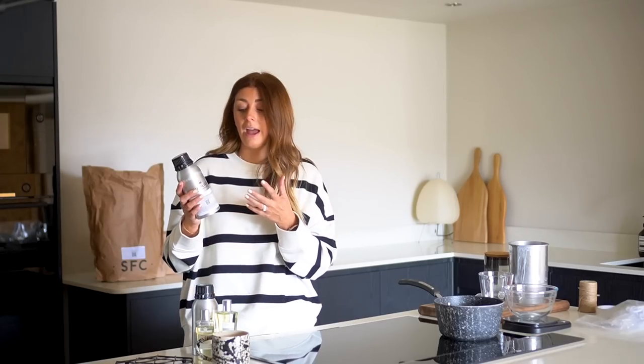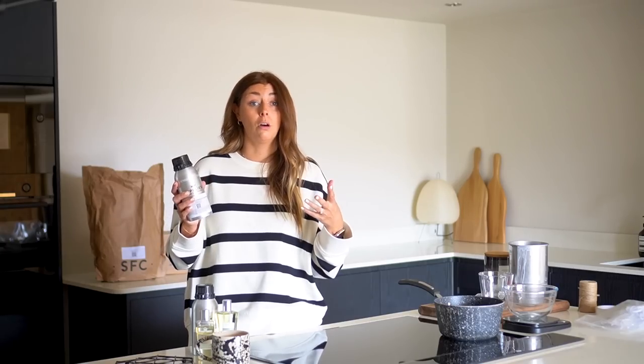I use one main candle supply wholesaler for the majority of my candle making items including the wax — it's called Supplies for Candles online, and I'll link it in the description box. They have lots of different fragrance oils, including dupes of well-known designer fragrances. I made one recently that was a dupe of Tom Ford Neroli Portofino, a summery fragrance, and it really did remind me of it. They also do classic scents like lavender, coconut, bergamot, woody ones, citrusy ones, floral ones, and sweet ones like vanilla or candy cane.